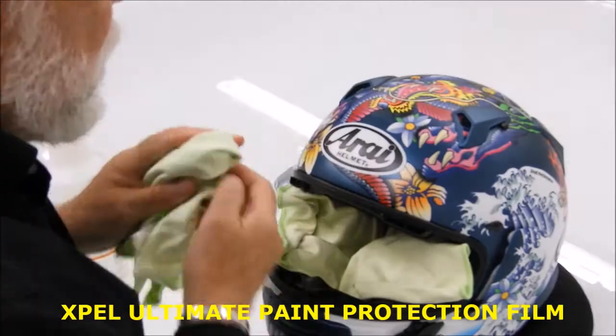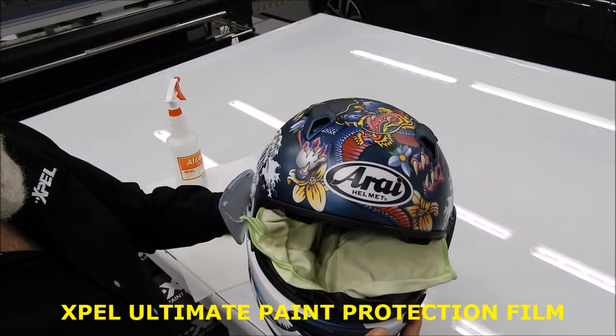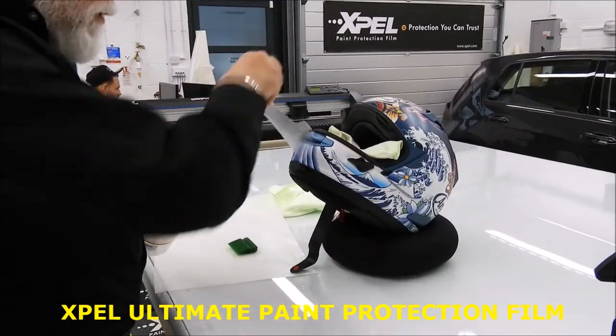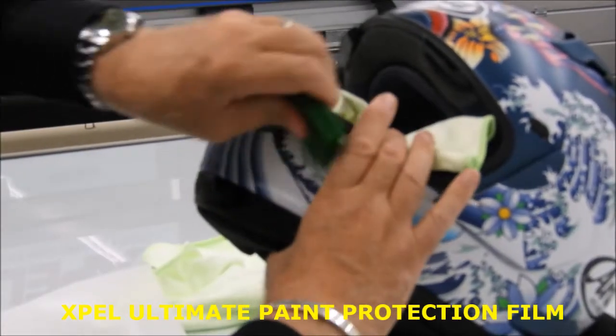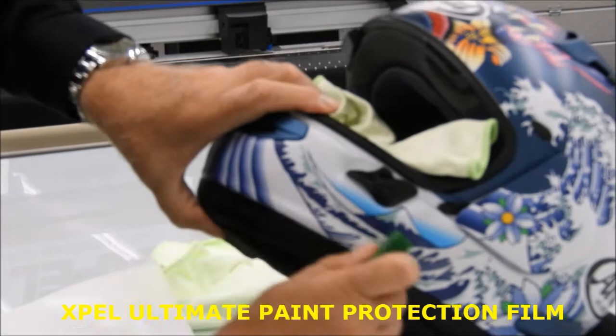Remove any solution from the surface — you can see it's virtually invisible. The solution is just a mix of alcohol and water, and that mixture will allow it to dry.